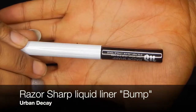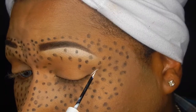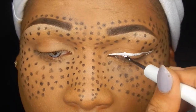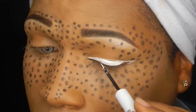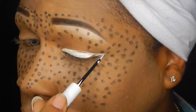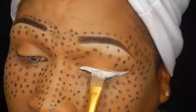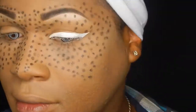For my eyeliner today I'm using the Razor Sharp long-wear liquid liner by Urban Decay in the color 'Bump,' which is actually just a white eyeliner. This was my first time using this eyeliner so I had to do a little adjusting — the handle was a lot shorter than I was used to, the consistency was a little different, and I used a little too much so it started to clump. I had to set it with some white eyeshadow for more pigment.